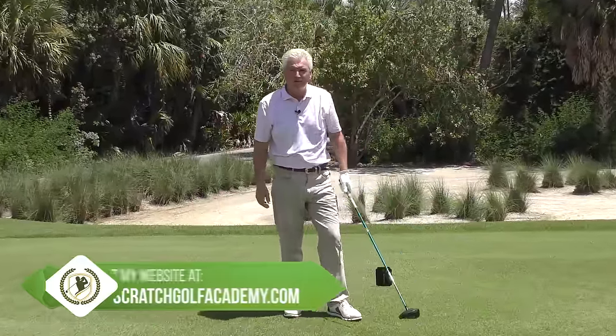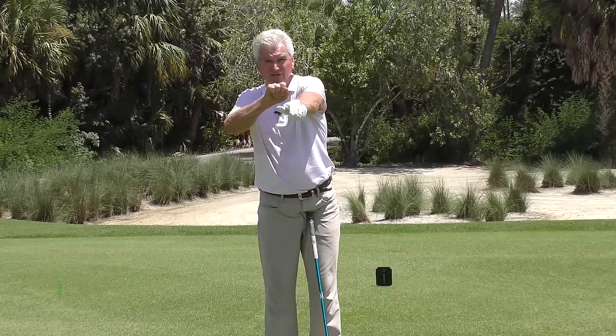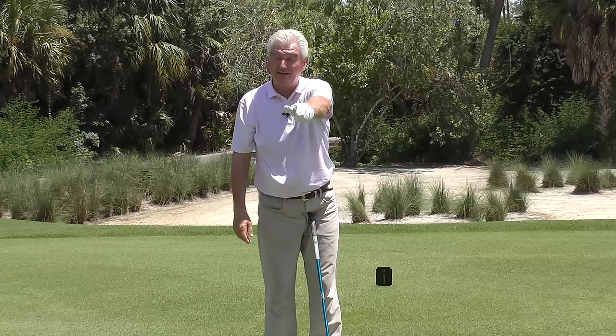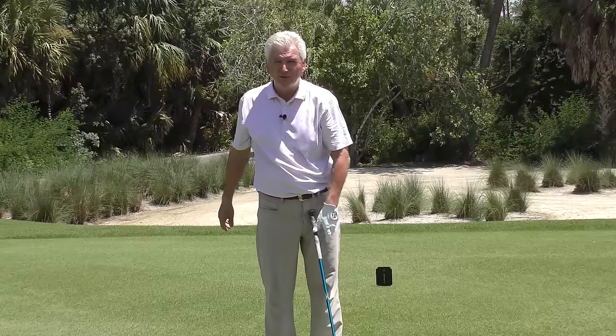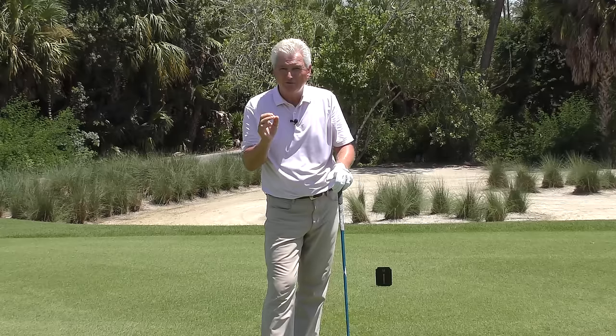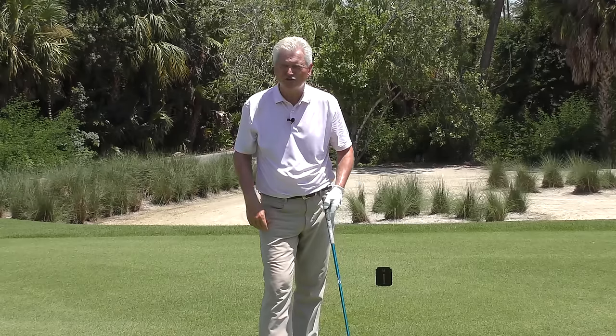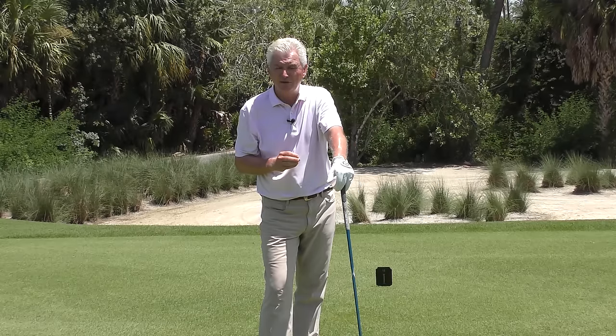So what is a strong grip and what is a weak grip? A strong grip is when this lead arm is more turned this way and your lead hand — that's a strong grip. It makes it a lot easier to close the club face through impact. A neutral grip would be more here, just slightly over. A weak grip is more over there. I would not recommend a weak grip for any golfer — you have to be extremely strong and coordinated to consistently square the club up.